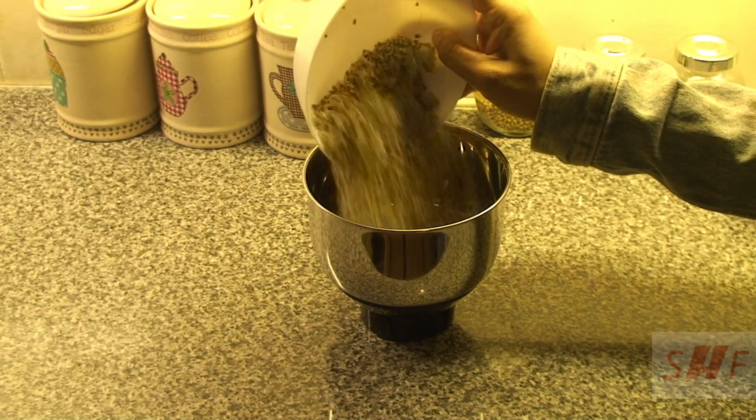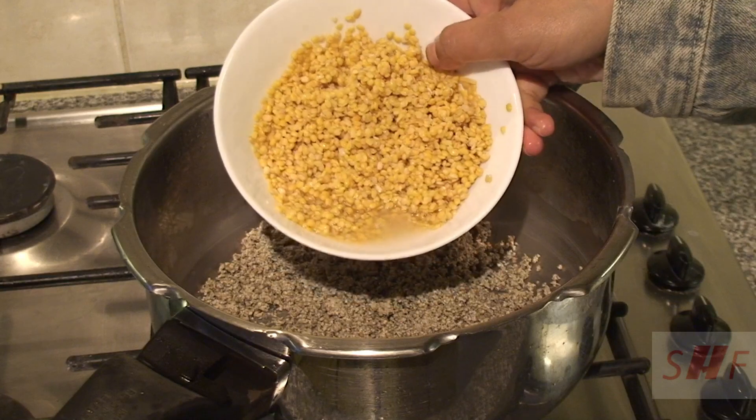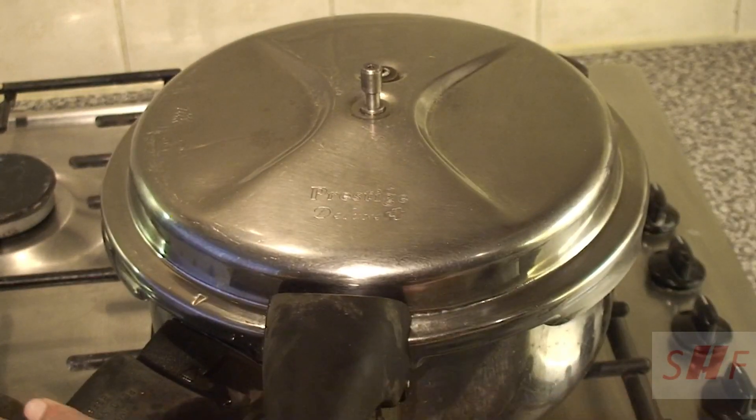Add the ground bajra to your pressure cooker. Add half cup of washed moong dal, add 3 cups of water, and add salt as per your taste. Now close the lid and pressure cook this for 2 or 3 whistles.